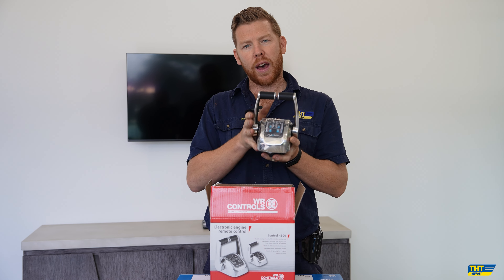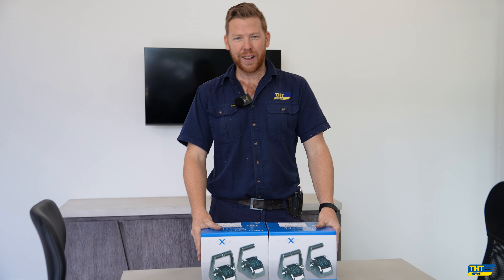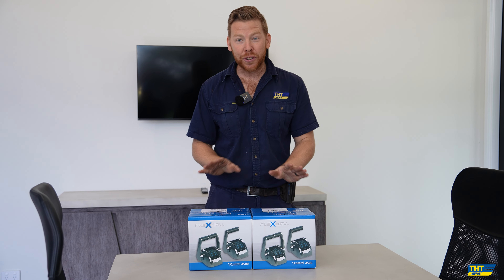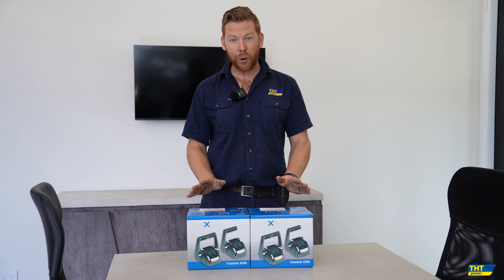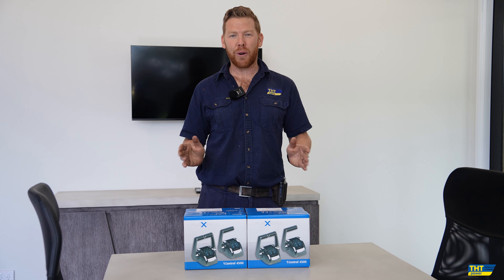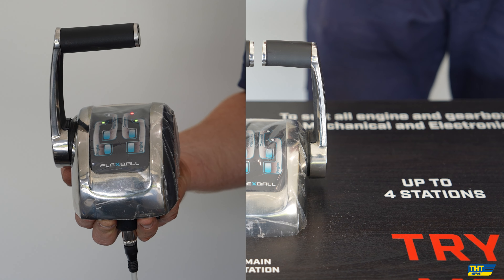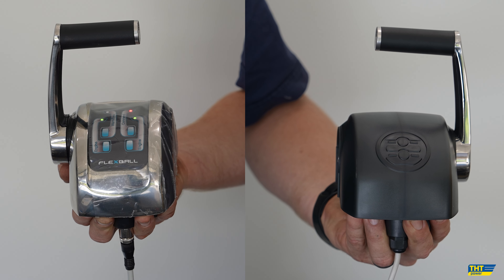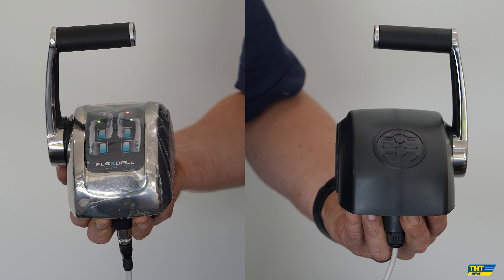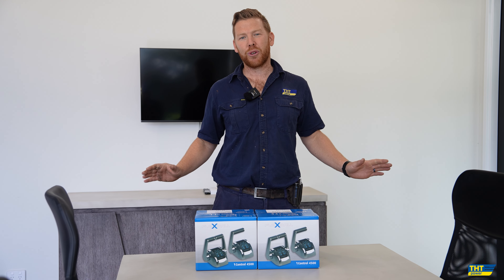But if your vessel is better suited to having two individual levers, this is what we have for you. This is the first time in the world that Flexball have released their first tournament style throttle control levers, which gives you port on the port side, starboard on the starboard side — completely separate levers to ensure whether you're game fishing or docking, you have excellent control from two levers.